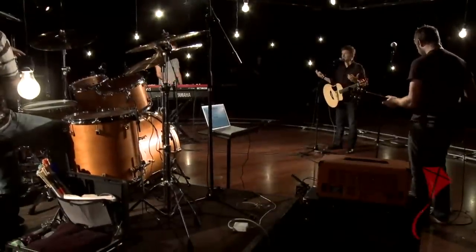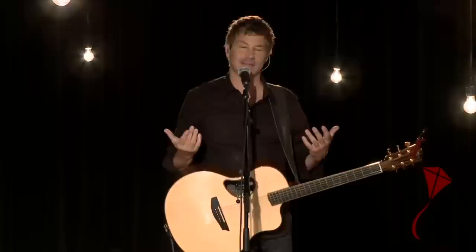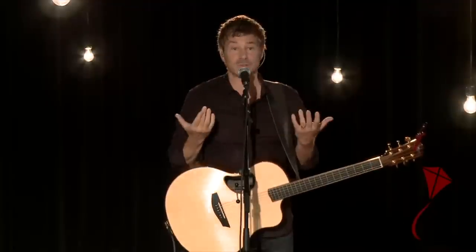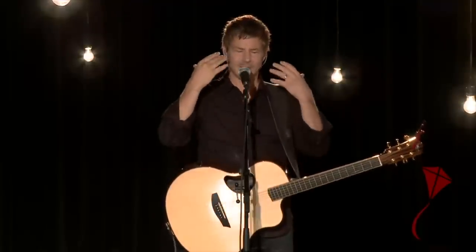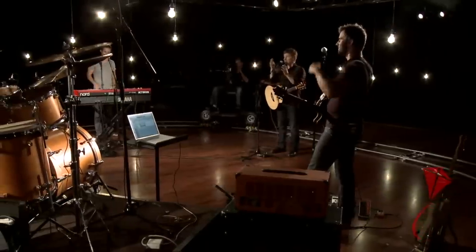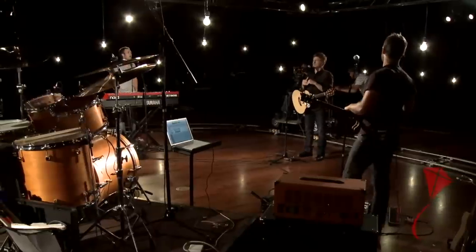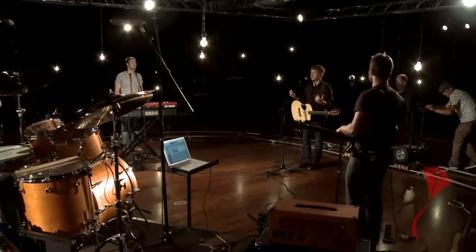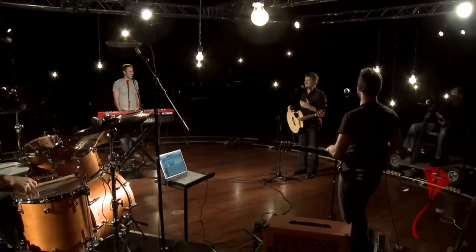We want to talk about how to get a good sound check, because a lot of times we shoot ourselves in the foot by hurrying up on a Sunday morning. We just get right into the songs or rehearsal and don't take the time to make sure we hear ourselves and everybody else. This is not the perfect sound check, but we're going to go around and show you how we do it — it works.